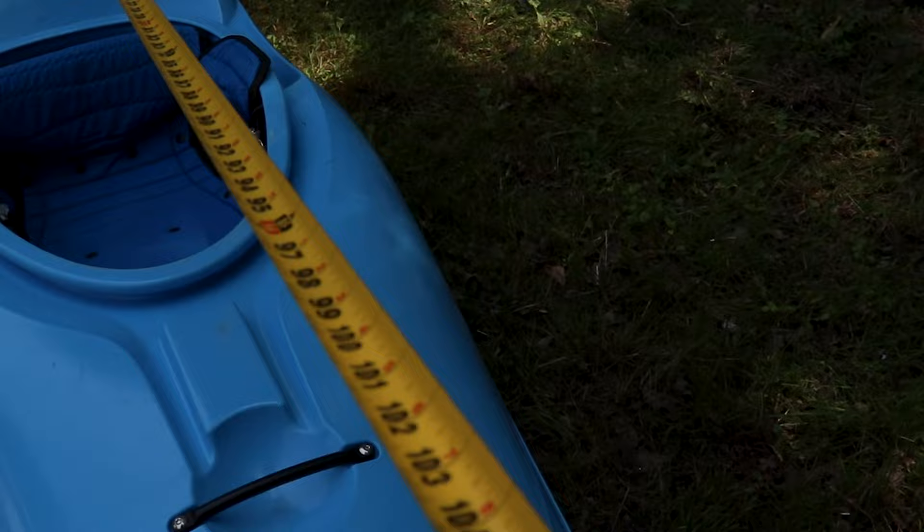Before we go any further, one thing we should talk about are the specs, because they're wonky. First of all, there's a 100-pound weight range for each size — come on, man. The volume just doesn't seem consistent; the medium is 86 gallons when you put it next to other LiquidLogic boats. And the stated length for the medium is 9'4", but my tape measure has it at 9'5" and then some. So generally speaking, give us the specs.